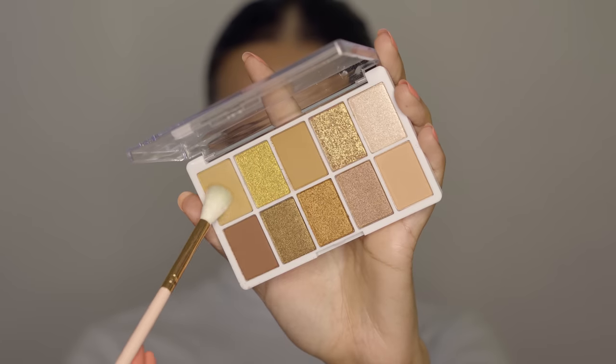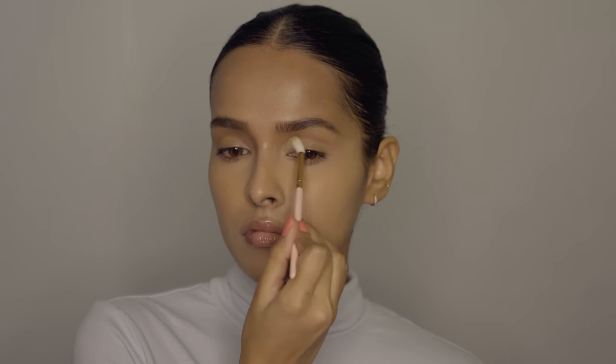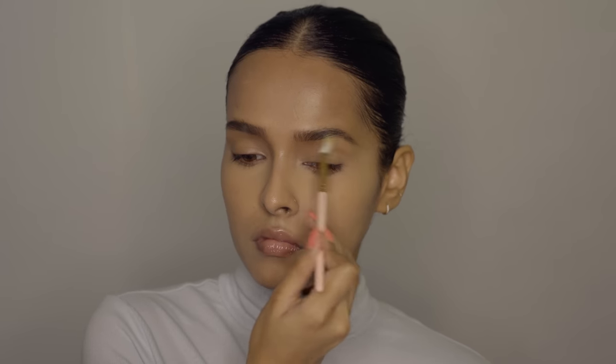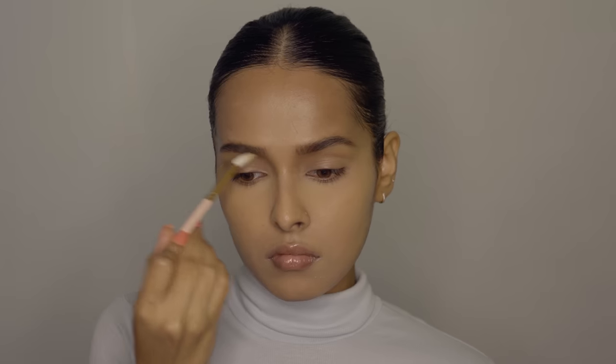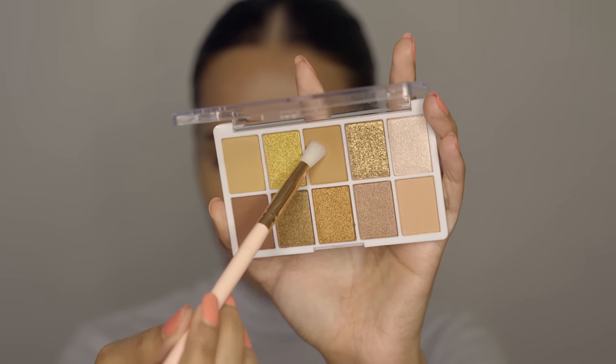For eyeshadow I will be using the Wet n Wild Color Icon Eyeshadow Palette in Call Me Sunshine. This is a new palette I'm testing out for the first time today — it has some beautiful warm toned shades. First I'll use a transition shade on a fluffy blending brush, applying it all over my eyelids and crease. Next is a deeper warm shade going into the crease, so we're slowly building up the crease.